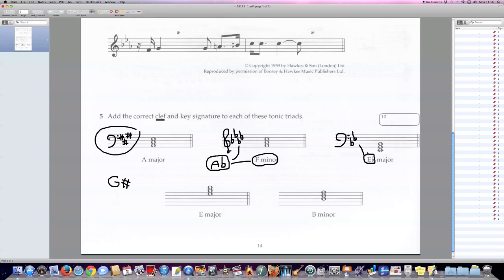So we only need to add one more flat. Up a fourth from E-flat gives A-flat. That is the key signature and the tonic triad of E-flat major, in the bass clef: three flats — B-flat, E-flat, A-flat.